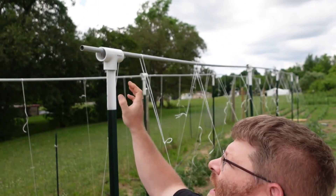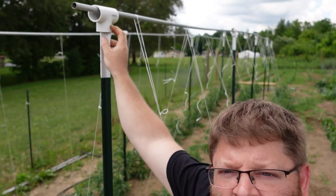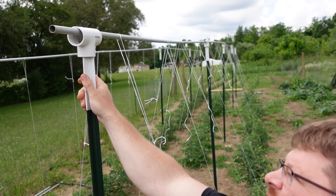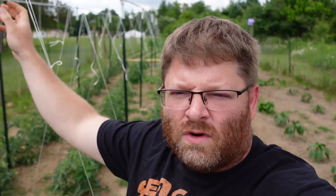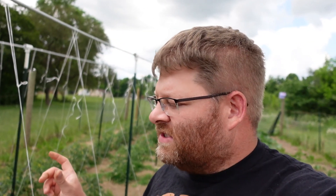I really liked his idea for a trellis. It's made up of four pieces: a T-post, a piece of conduit, some type of cap — in this case, inch-and-a-quarter T's for PVC tubing — and then tomato trellis line. I'll walk through how I put this together. I really like this setup because it's flexible and very cost efficient. I don't have very much money tied up in this.